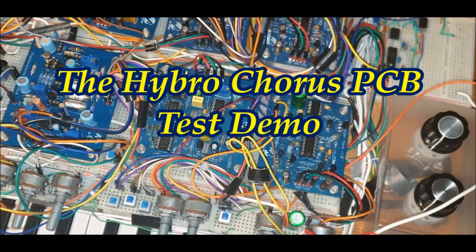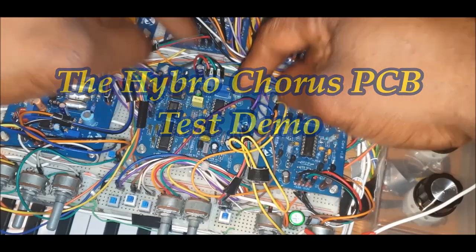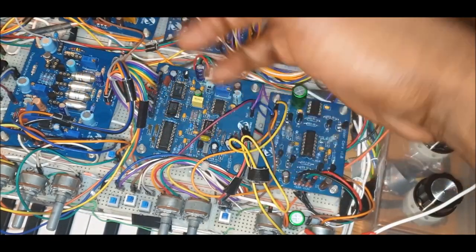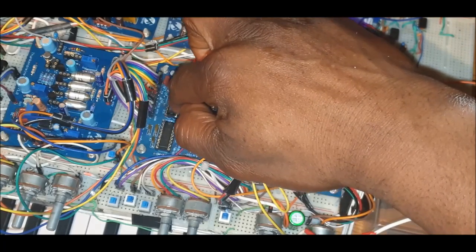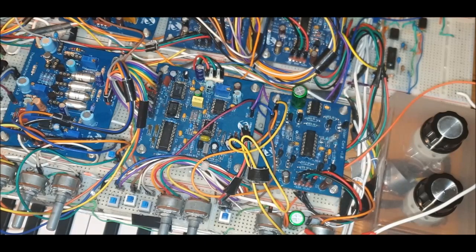Back again with another part in my DIY analog synthesizer videos. In this video I'm going to be showing you the chorus — this is the chorus PCB right here. We have quite a number of devices on here; they're all just basic op-amps, apart from a Bucket Brigade Device, also abbreviated as BBD. That's used for things like analog delays, analog choruses, flanges, and some reverbs.